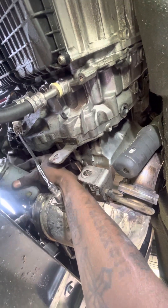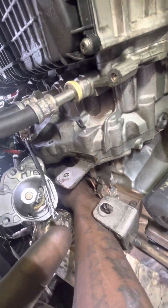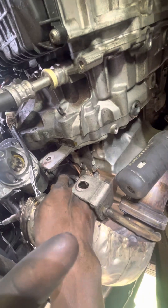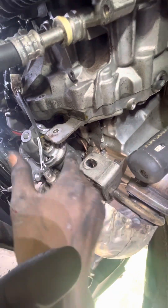Now I can grab the starter and get it up out of there. I have to disconnect my lines — there's this line here in the back with a simple push tab on it, which is destroyed. So we've got that push tab, and then we've got a 13 millimeter on the back of this — that's the positive.